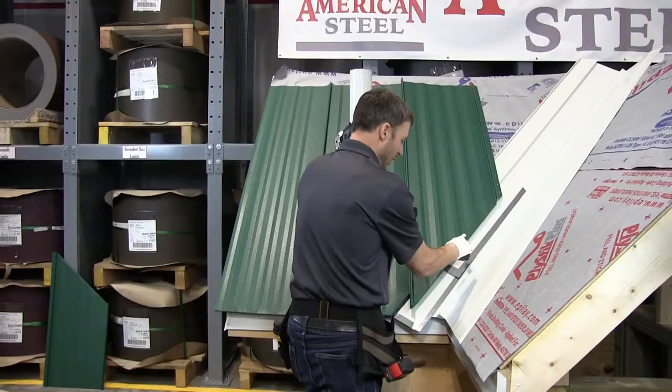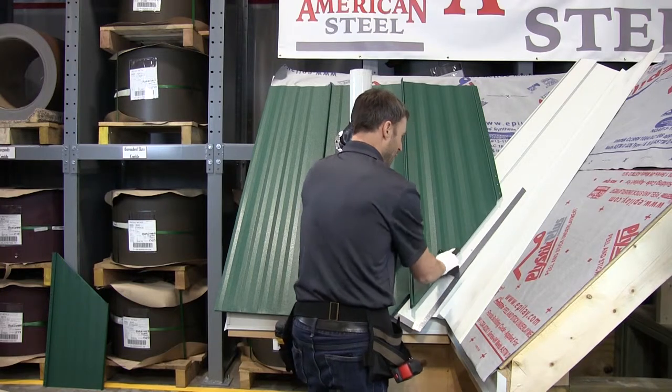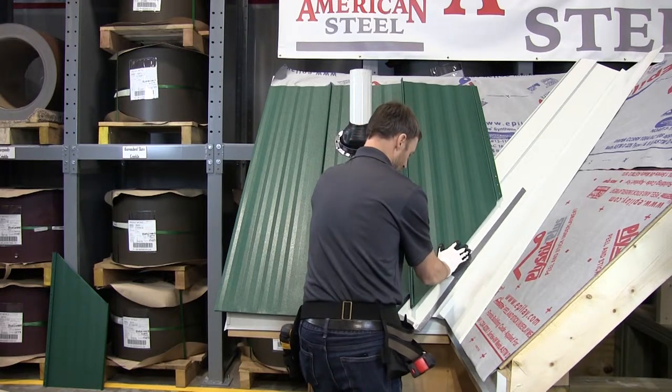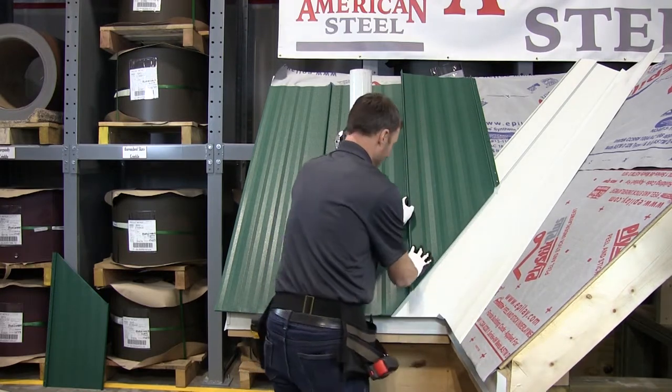I'm going to install this next panel. I have a piece of scrap flat stock that I've pushed under the cleat so that I'm not scratching the new valley, and I'm going to go up. There we are, we're fully engaged, no scratches in the valley.